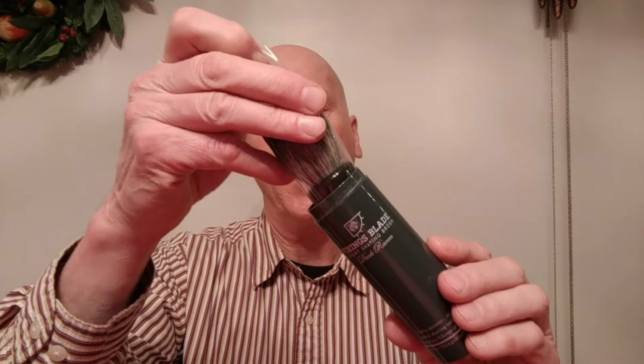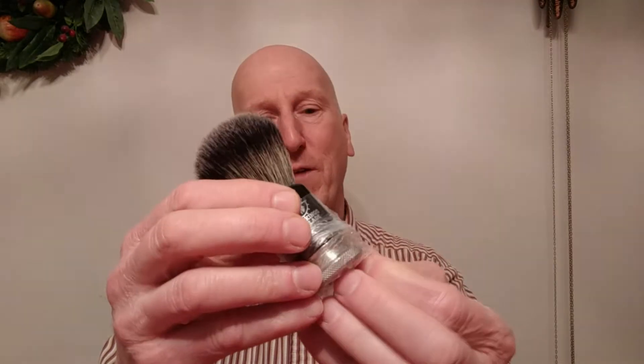All you do is pull the cap off and the brush comes out in a plastic sleeve — just pull that sleeve down. This is the Dark Raven. Isn't that gorgeous? It has a heavyweight alloy base, black obsidian handle, and this beautiful soft knot of hair. It's absolutely beautifully soft. I've had a chance to make a little lather and rinse it and take it through its paces.